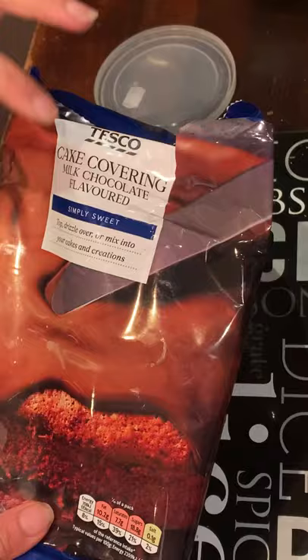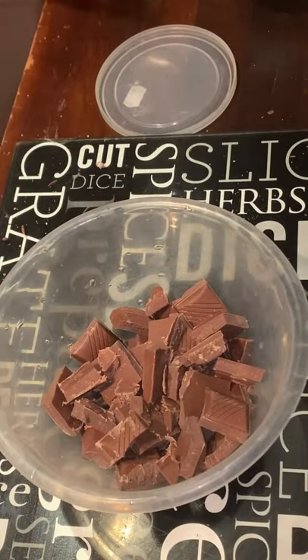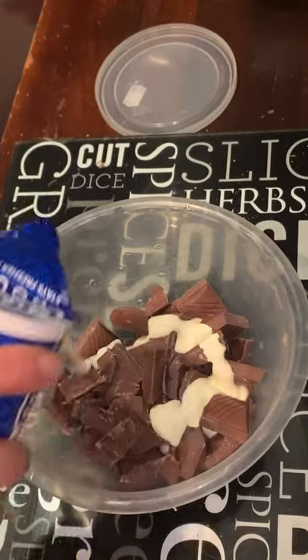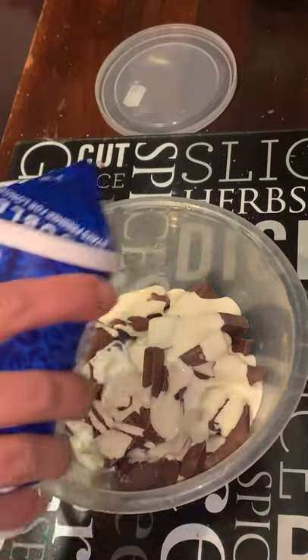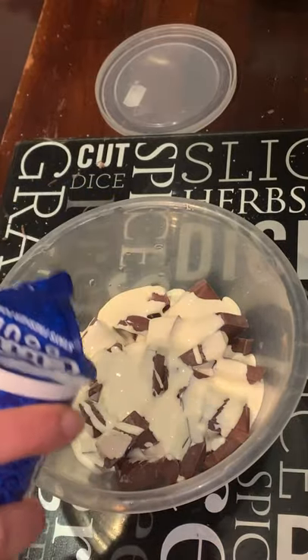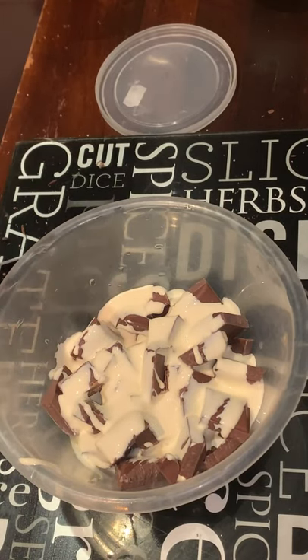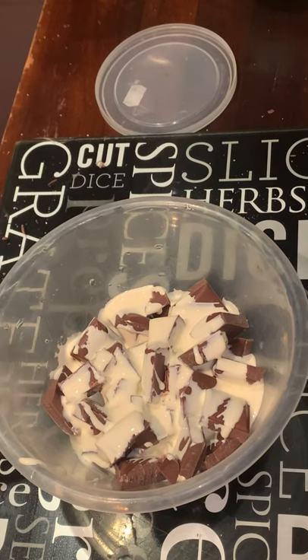I got milk chocolate, cut it into small pieces, and I'm going to add a little bit of double cream — or you can use single cream. I'll cook this in the microwave about two minutes, tossing every one minute. Adding cream or milk helps the chocolate melt faster and prevents it from burning.